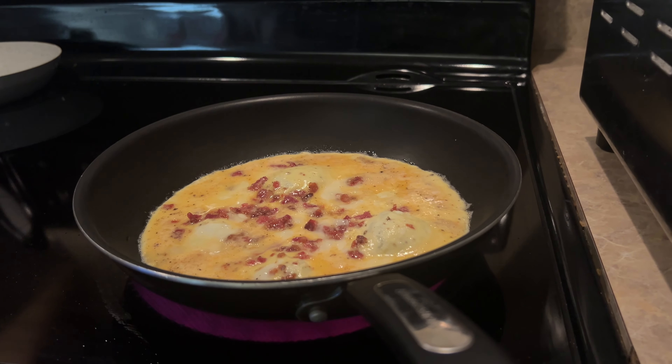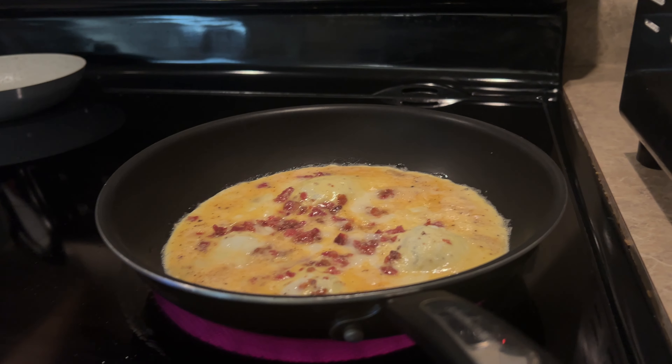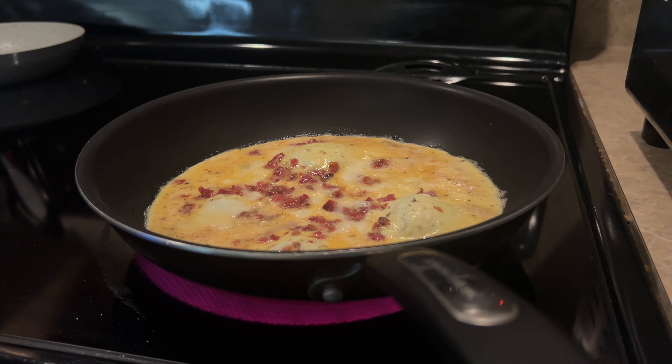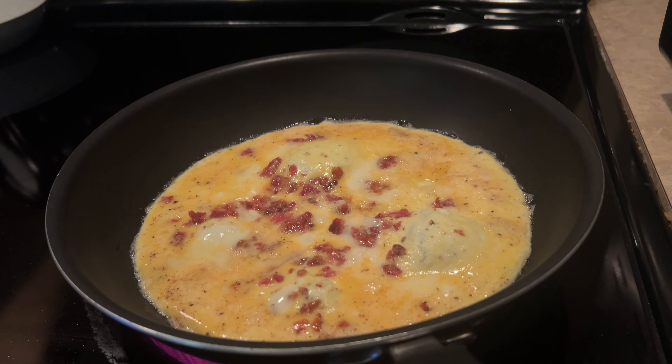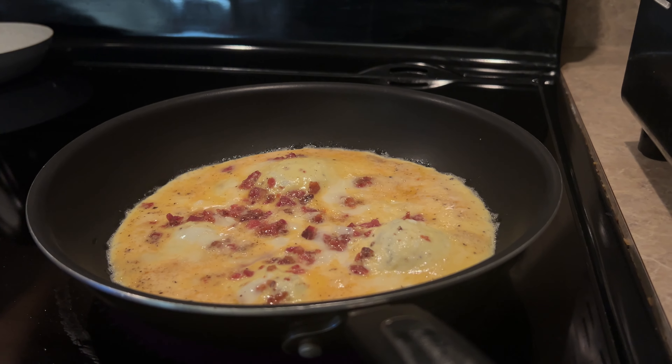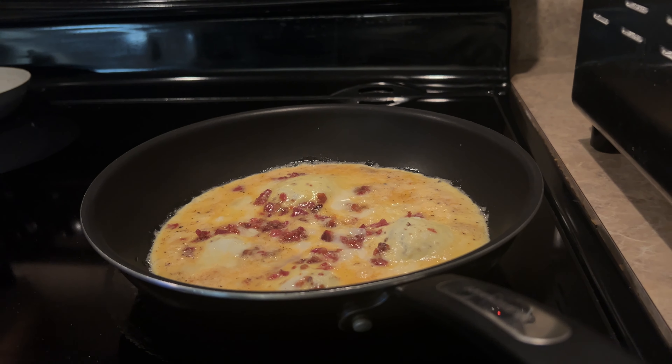Ultimately, the key to making great scrambled eggs with bacon and cheese is finding that perfect balance between texture and flavor. It's a delicate dance, but trust me, it's worth the effort.